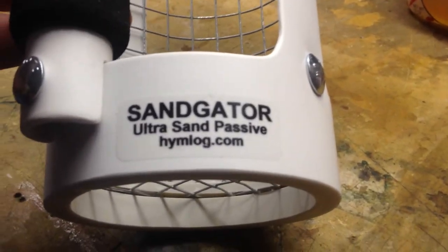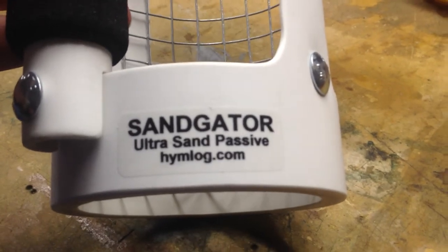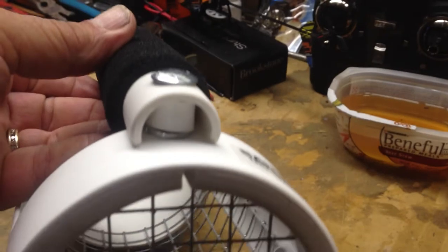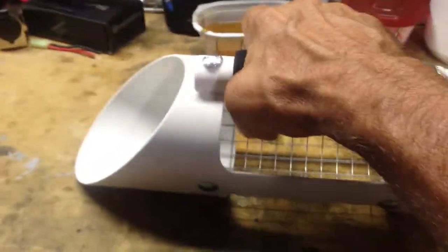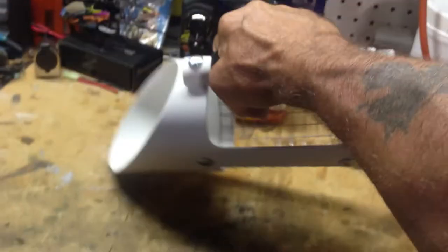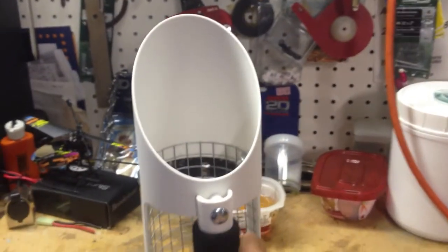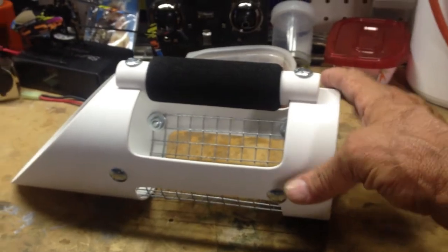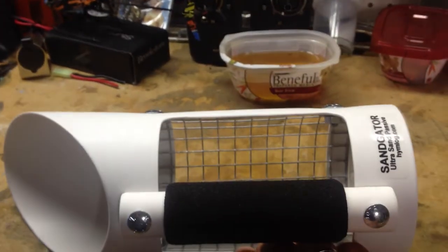Ultra Sand Passive — Hymlog dot com. Sand Gator. Got a handle, very nicely built. Definitely tough. I could see you going deep with it, you know, if you have to push the sand out. I'm going to give it a good test this weekend on Saturday and I'll let you know how it goes. It's pretty nice, I like it.